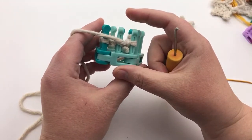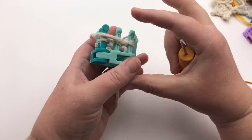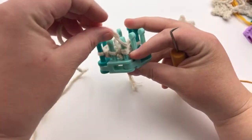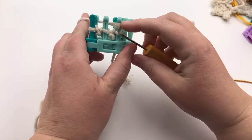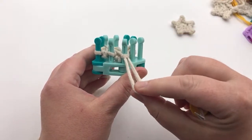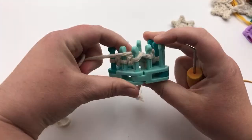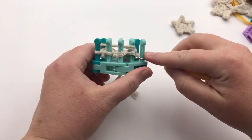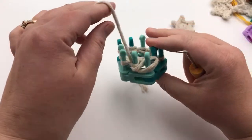Now we need to cast on again. We're gonna go around the back here, putting the yarn on the side towards where you're casting on. Go underneath that first loop, pull down, make a loop, take that loop and flip it to our empty peg next to it, and tighten it. Now put your yarn around the back of that one we just made and cast on a second one — make a loop, pull down, take that loop, flip it, and put it on the next empty peg, tighten it.